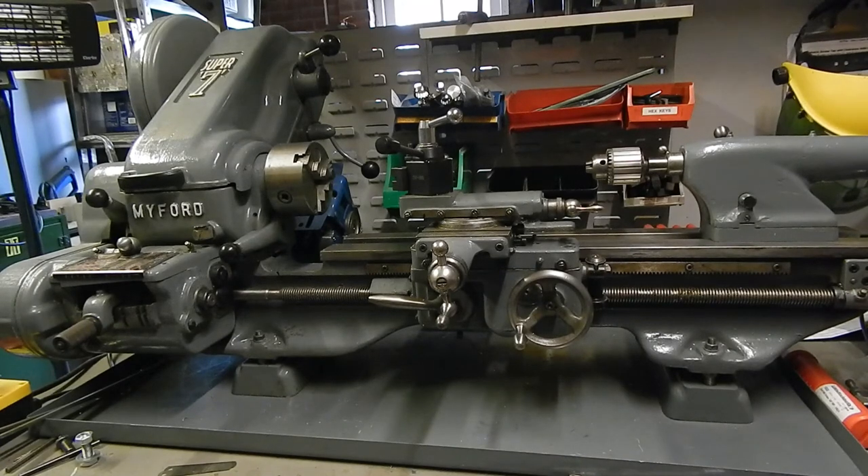This is my lathe. It's a Myford Super 7, manufactured around 1970. Myfords are probably the best known of the small British hobbyist lathes, so they are not necessarily the best, and because of that they do sometimes command quite high prices. The one advantage of Myfords is that spares are still readily available, so even with a 47-year-old lathe like this I can still get any spare parts that I might need, albeit at a bit of a high price.